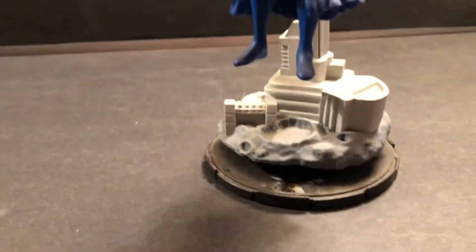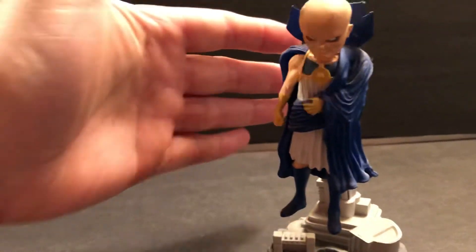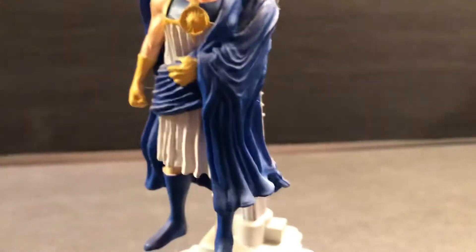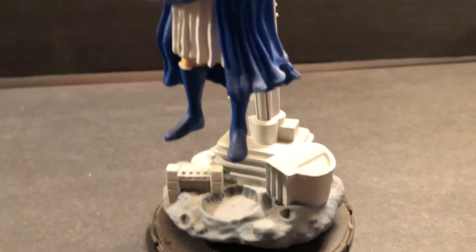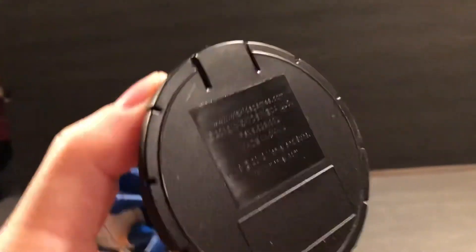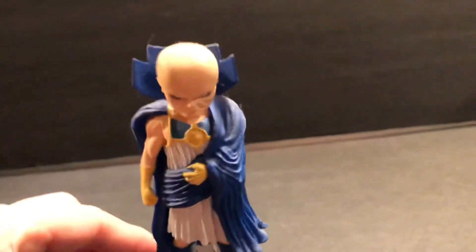Very cool indeed. It comes with a diorama-style moon base. Here's my hand so you can see the size of this one. It's very well done. It's got a nice coat of moon dust on him from sitting on the shelf for a long time. This one is from 2012, and this is 2022 when I'm filming this — ten years already on this one.